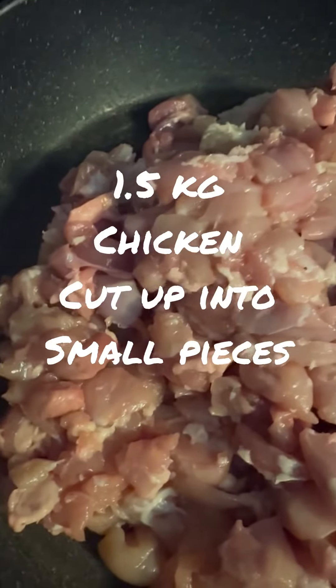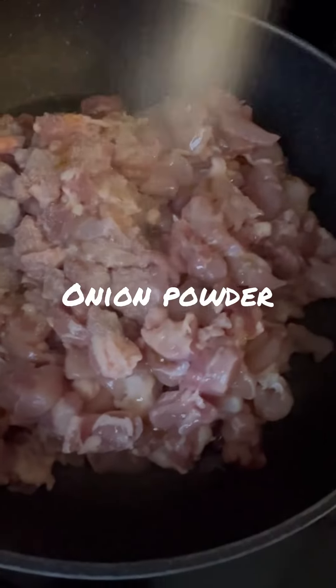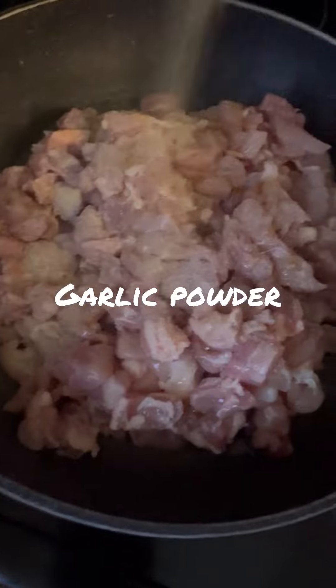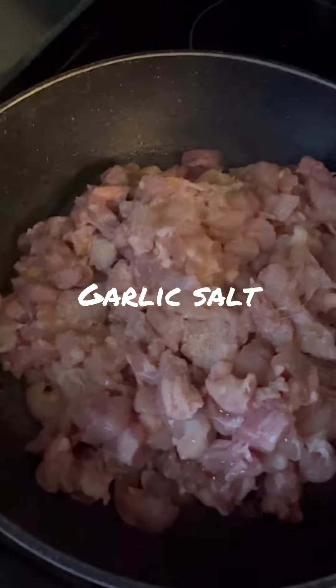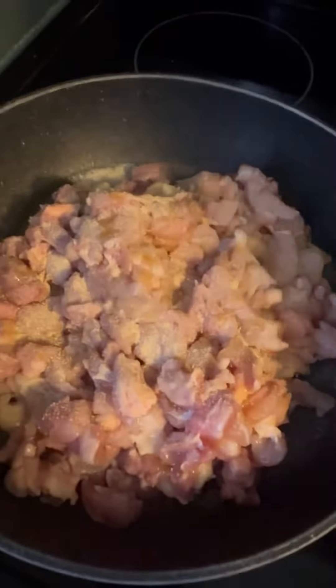One and a half kg of chicken, cook with some olive oil, onion powder, garlic powder, salt, all season salt, some pepper.